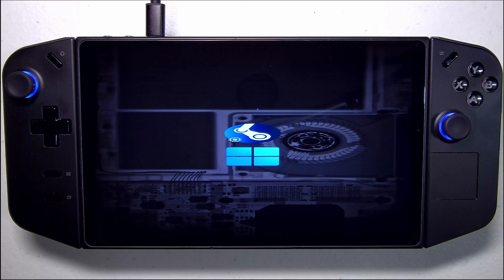Hey everybody, it's InnoVision! Hot on the heels of our SteamOS and Windows 11 dual boot guide, we've had several questions from folks in the community specifically around the Legion Go's UI on the Refn bootloader menu.